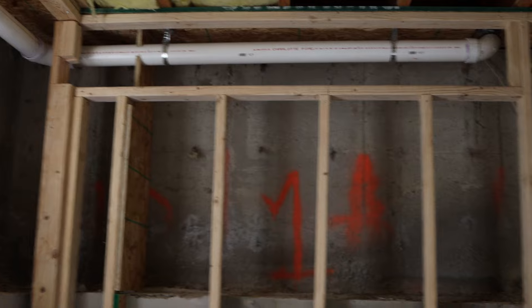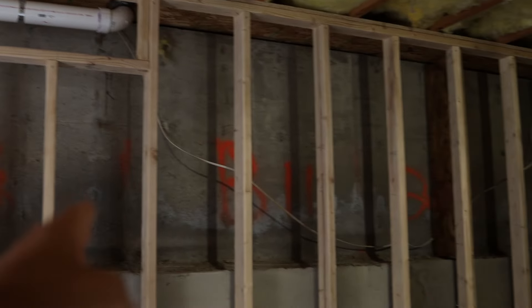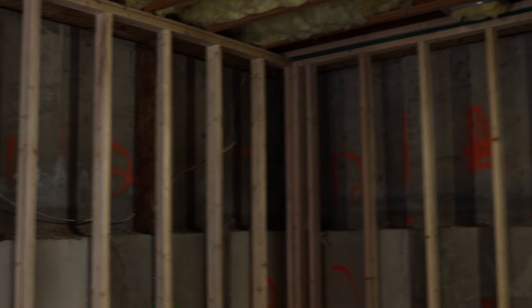If we pan around here, you're going to see where these areas have been sectioned out by A and B sections that we dug down.